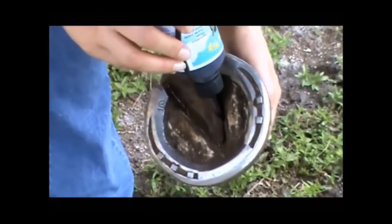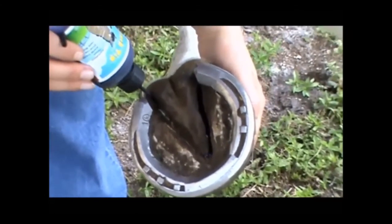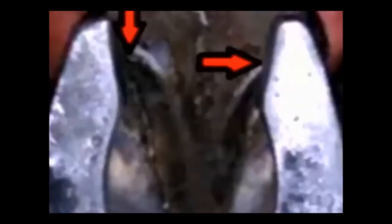Veterinarians and farriers all agree: accurate application is the difference to killing thrush and getting rid of the cracks, making the frog and hoof healthier. The tip easily gets into hidden little places where thrush likes to hide — under shoes — and is perfect for egg bars, slide plates, and pads. The Thrush Tip's construction discourages clogging. It has a valve to control liquid flow and leakage.